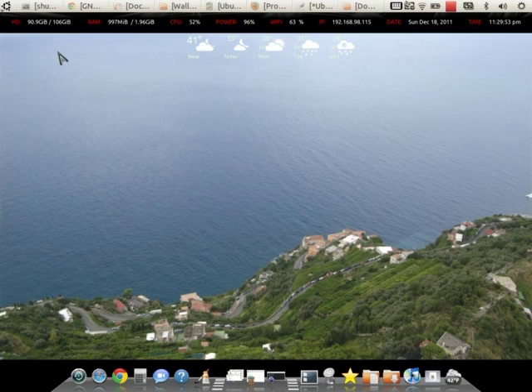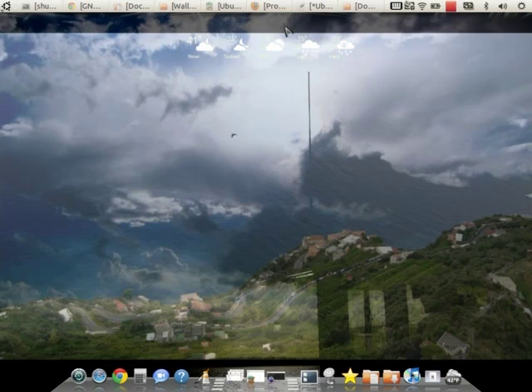I'm using Conky for the system stats — it shows hard drive space, RAM used and total, CPU, battery power, Wi-Fi signal, IP address, the date, and the time. I'm also using the Fremateo screenlet for weather. The top portion is Conky again using the Gotham theme, tweaked to have all the settings I wanted. And as you can see, I'm using Cairo Dock down at the bottom.